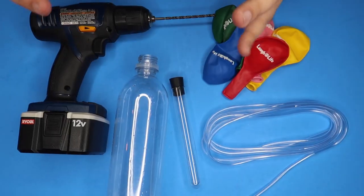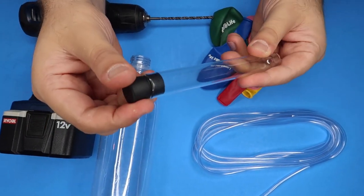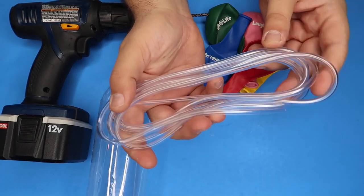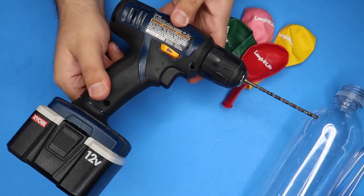Here's how it's done. The secret to this trick is extremely simple, and I'll teach you right now. This is actually a trick that I invented. You're going to need the stopper from a test tube or a wine cork, air supply hose for an aquarium, a balloon, an empty plastic water bottle, and a drill.